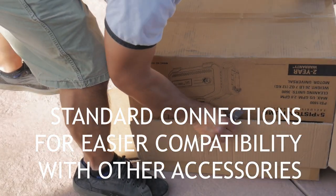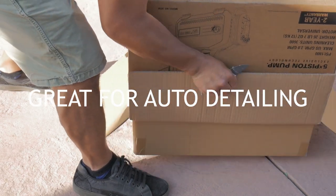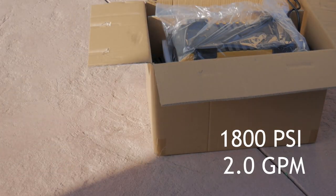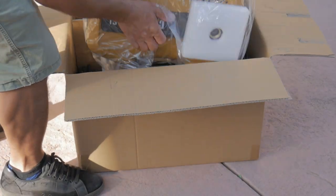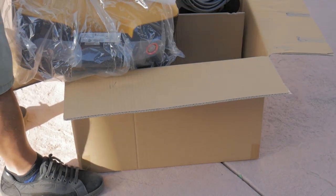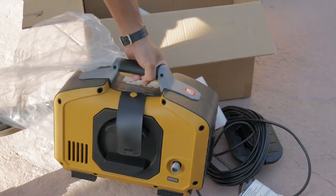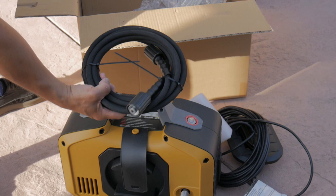Inside the box it comes with pretty good accessories. This pressure washer puts out 1800 PSI at 2.0 gallons per minute. Especially for car enthusiasts going to be using a foam cannon, this would be one of the better units to get.